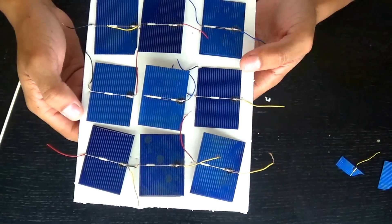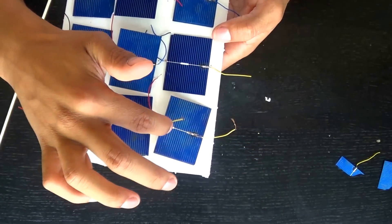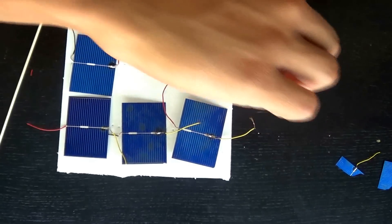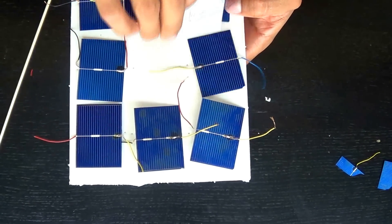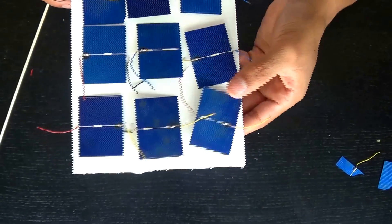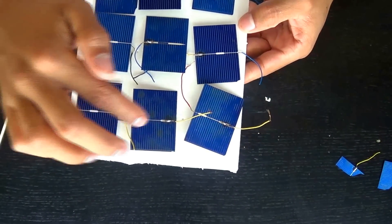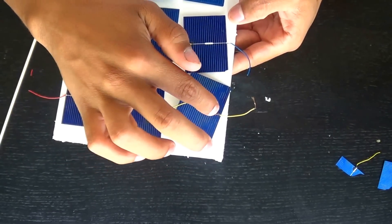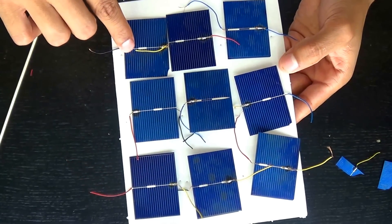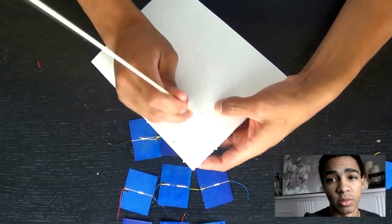Now that we've arranged them in order, say this is our first positive: we go positive to negative, then positive to negative, then positive to negative — but then this panel is also a negative, so we're actually going to have to switch this row around. The middle row is the only one that's inverted. Now we have a continuous series: positive to negative, positive to negative, all the way through. Now I'm going to peel the paper off the foam board and poke some bigger holes so the wires can fit through.